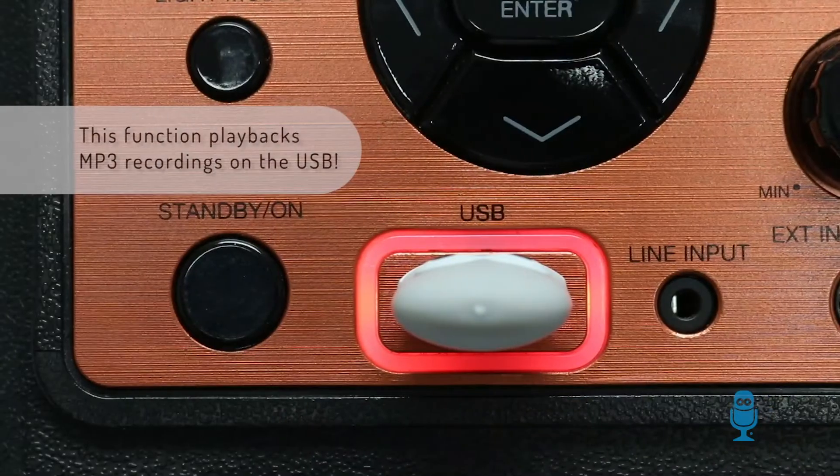To play back your own recordings, you want to look for the red colored lighting to illuminate the USB port. Select the recording you wish to play back, and you be the judge.